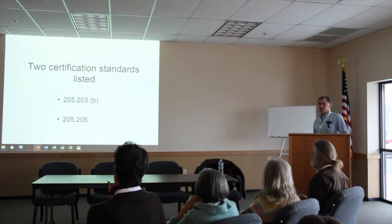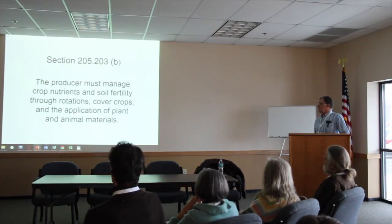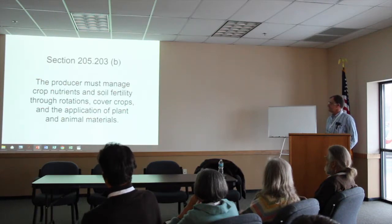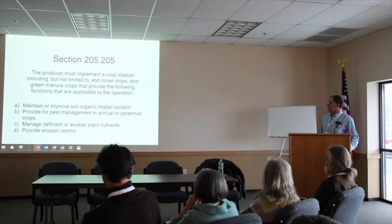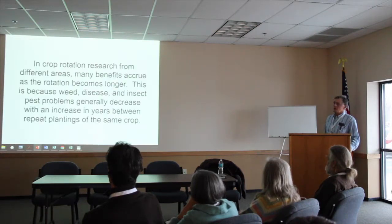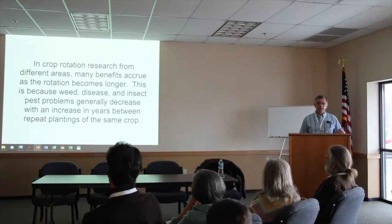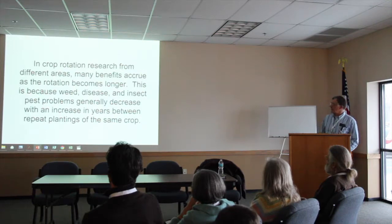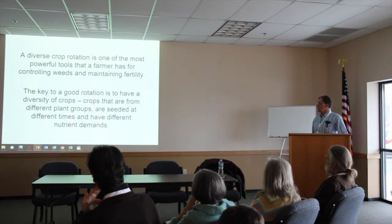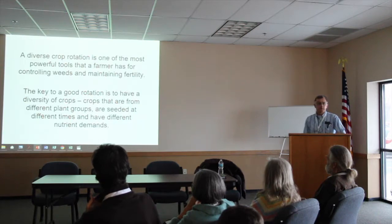There are a couple of standards you need to follow closely. You must manage crop nutrients and soil fertility through rotations, cover crops, and the application of plant and animal materials. You must also implement a crop rotation including, but not limited to, sod cover crops and green manure crops. Are crop rotations really beneficial? Research has shown that many benefits are true if the rotation becomes longer — we tend to have less problems with weeds, disease, insects, and so forth. Diverse crop rotation is one of the most powerful tools a farmer has for controlling weeds and maintaining fertility.